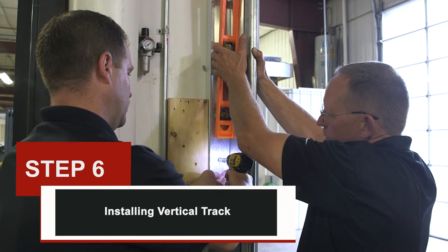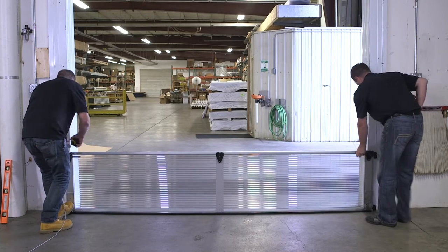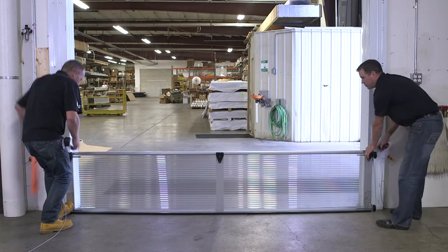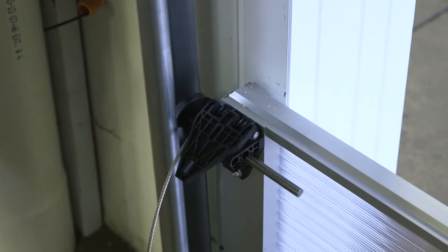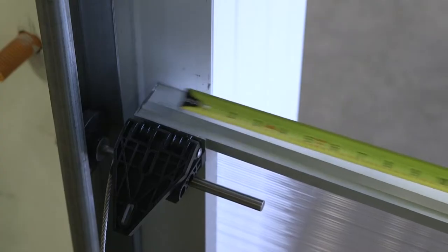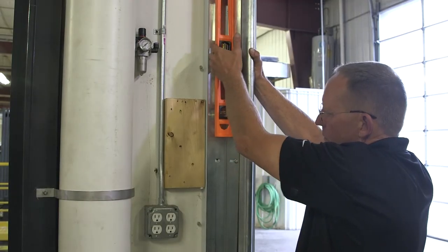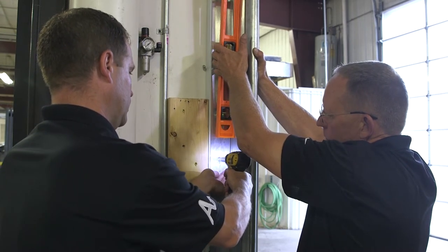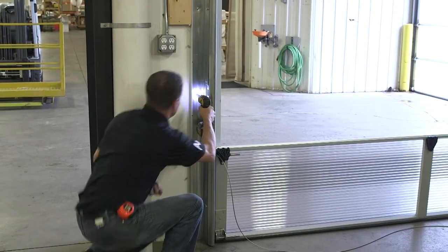Installing vertical track. Place the bottom section in the opening and center it with equal overlap on each side. Use a level to make sure the section is level; use shims if needed. Caution: the door will not work properly if it is not level. Position the vertical track around the rollers of the bottom section. Vertically align the track so there is approximately a three-quarter inch gap between the edge of the section and the edge of the track. Rollers will have a small amount of play when the track is aligned correctly. Make sure all vertical track is plumb and level before attaching to the wall. Repeat all steps on the opposite side.